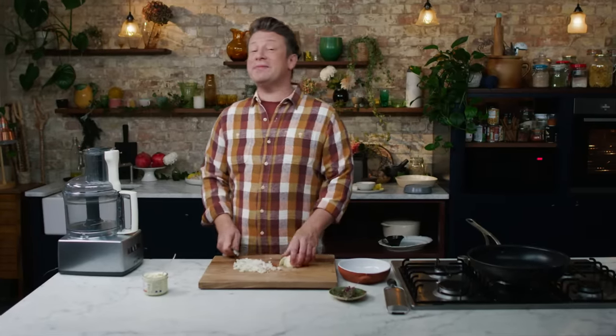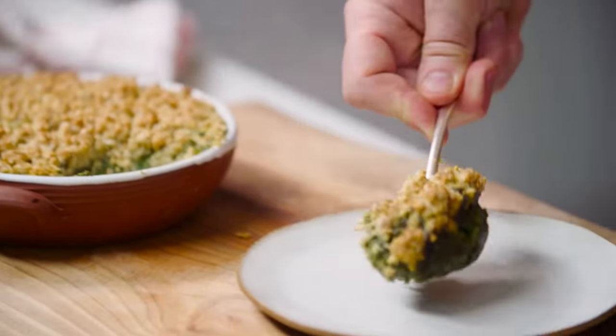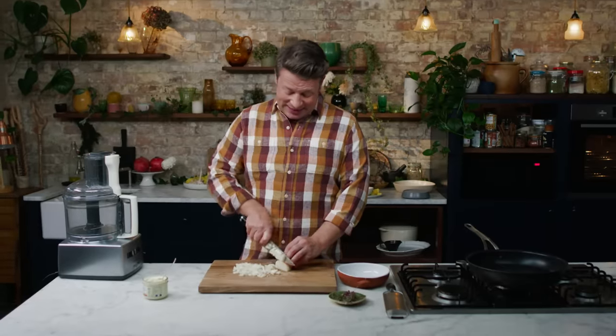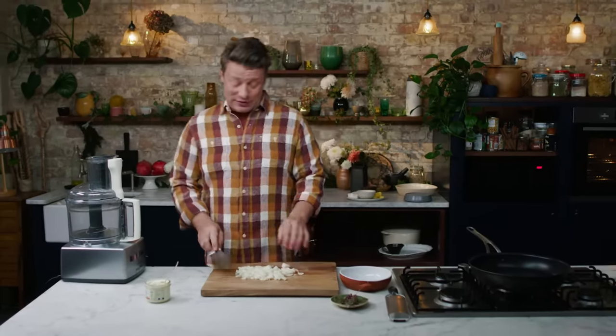Listen up lovely people, we're gonna make the most delicious creamed spinach with a cheesy oat crumble topping. It is the ultimate side dish that I think you're gonna love. Any time of year it's good, but especially when the weather closes in and you want something really gorgeous.